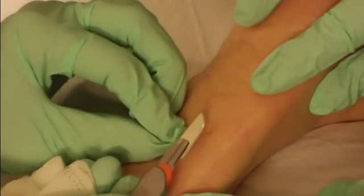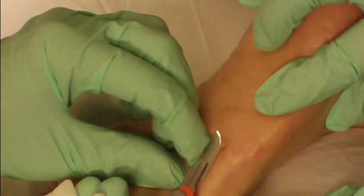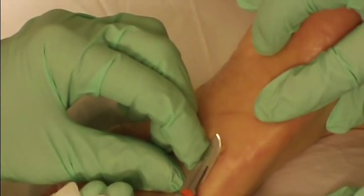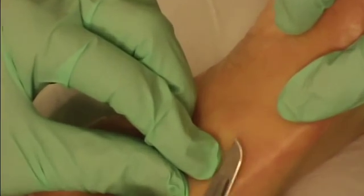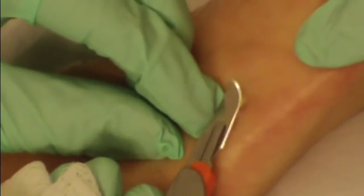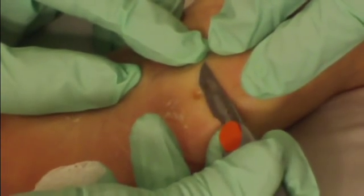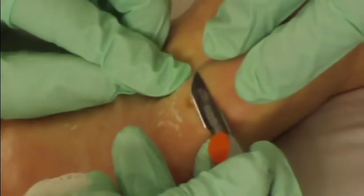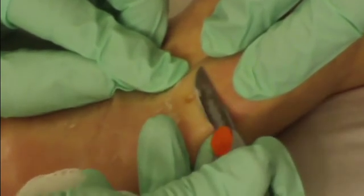Paring is very critical for effective treatment. We'll take a scalpel blade and pare down the hyperkeratotic tissue. Once punctate bleeders are seen, no more hyperkeratotic tissue is present. This is important to allow the cold to get down deep into the viral setting.